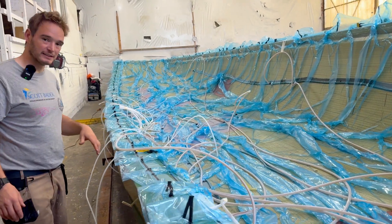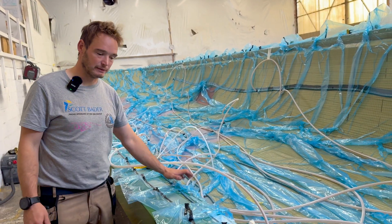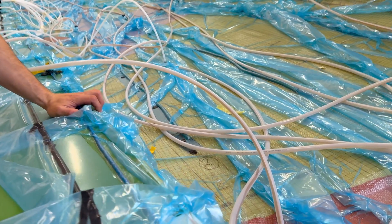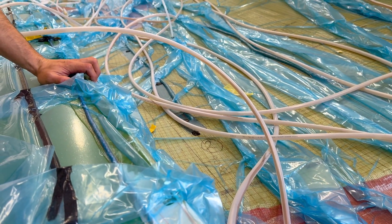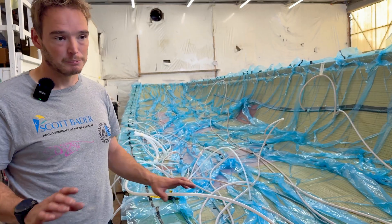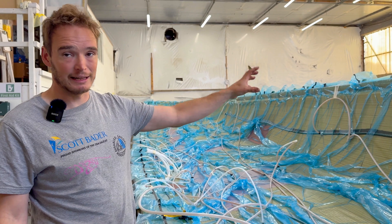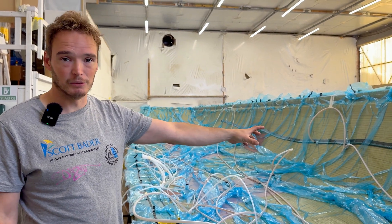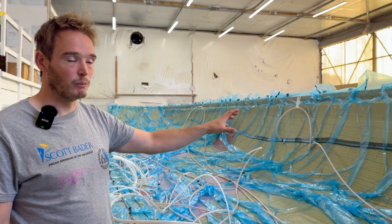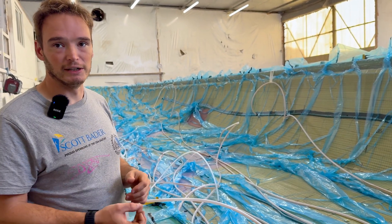After we finished that release agent process, we started doing a gel and skin. In this boat we've used Scott Bader's LS31 gel coat in white, which is a really good product used by a lot of boat builders. We've used the 65 PA as a clear, so all our boats are clear under the waterline. It gives us a good visual inspection when we've infused to know that we're 100% certain we've got a really good infusion.